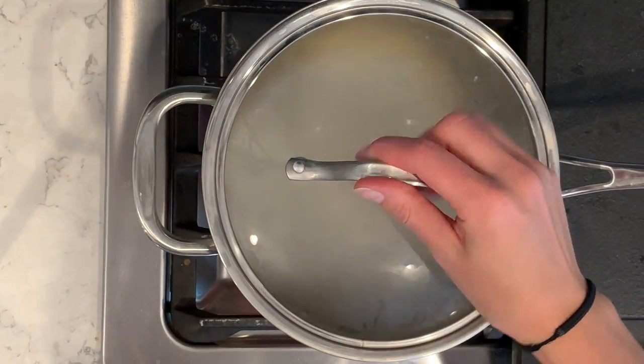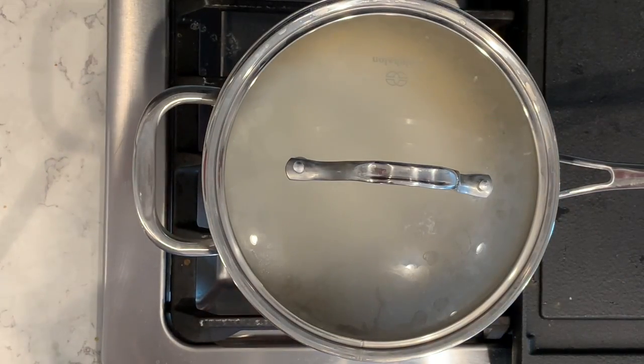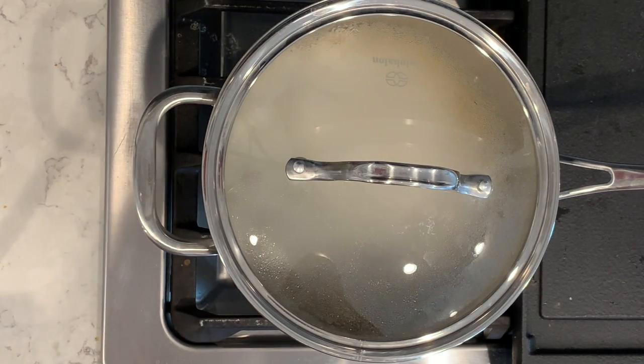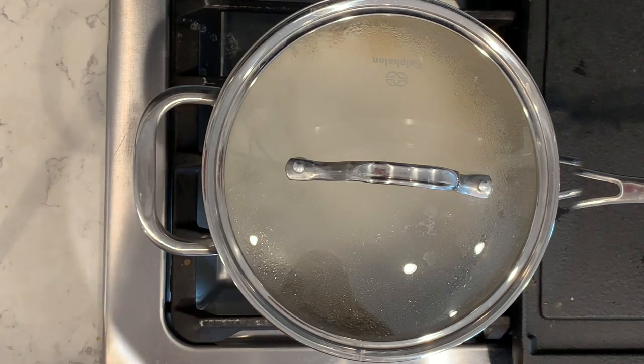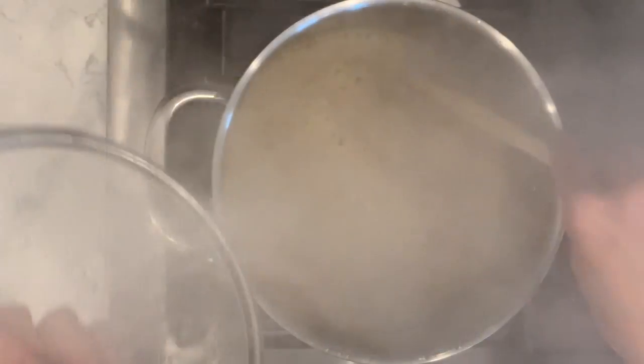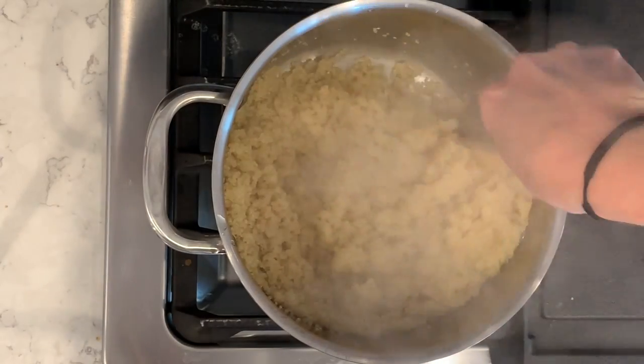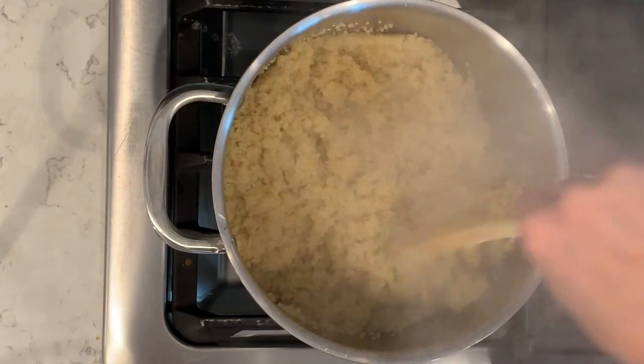The quinoa is coming to a boil so I'm putting the lid on and turning the heat down to low. It'll take about 10 minutes to cook through. The quinoa is done — I'll just stir it a little bit to fluff it, set it aside, and now we will cook the green beans.